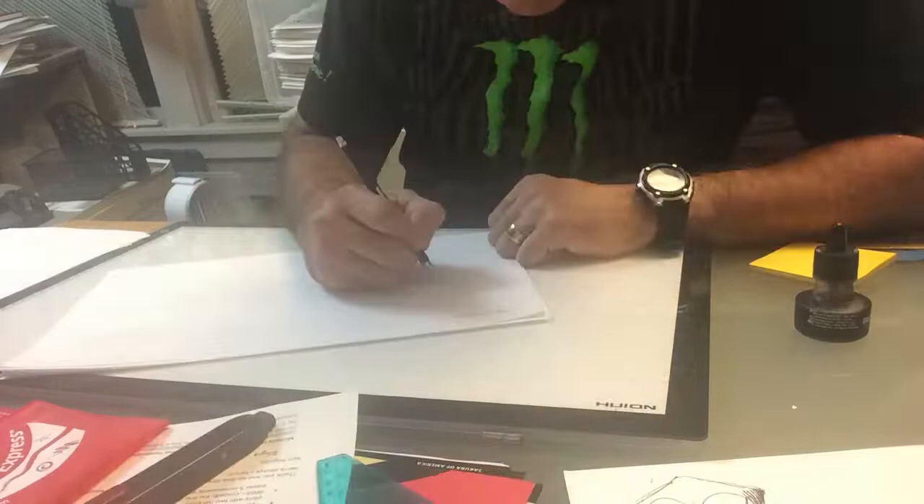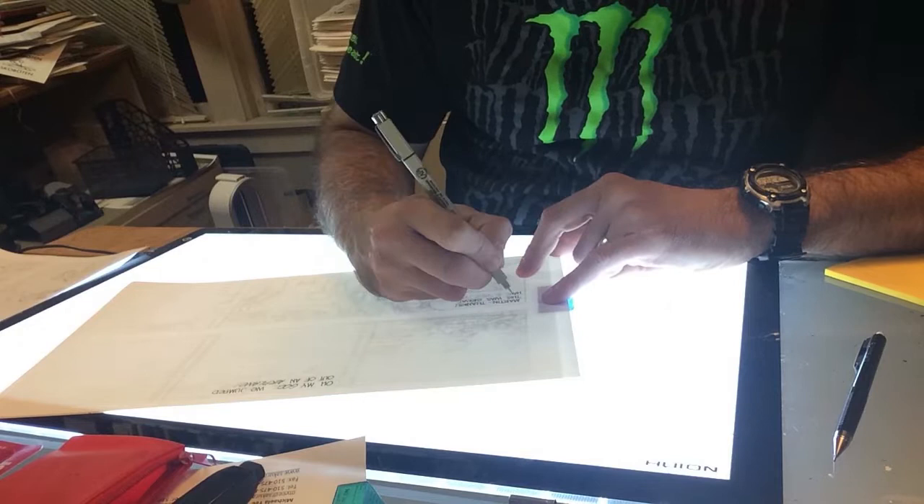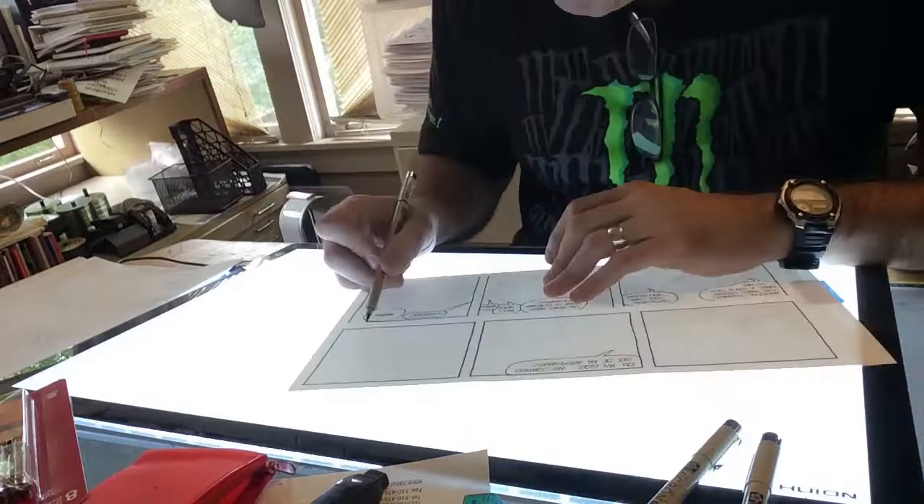Once I'm done penciling everything, I use Hammermill 100-pound coverstock to ink on and do all the lettering with a 0.5 Pigma Micron. Once I'm done with that, the bubbles and balloons are all inked in with the next larger size, which is a 0.8.